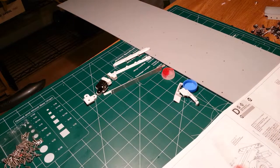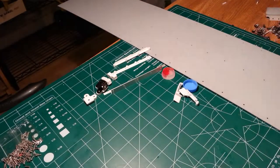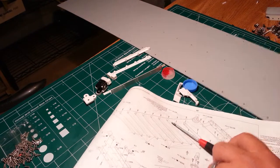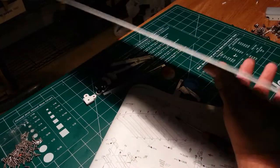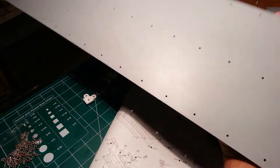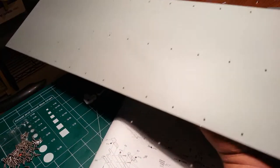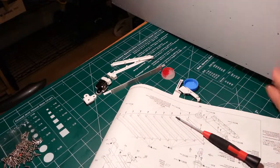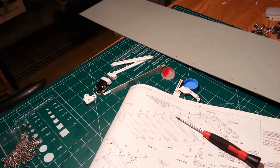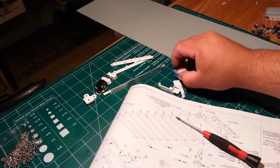We'll go ahead and start building our lower deck now. I already primed the raw aluminum — I did it with the Tamiya primer. It's going to be really hard to see; this is gray and this is actually the green they want you to finish painting it. It's kind of a grayish green. Let me clear off some of this stuff real quick and we'll get to building it.